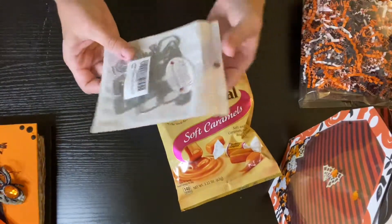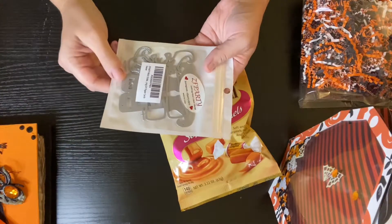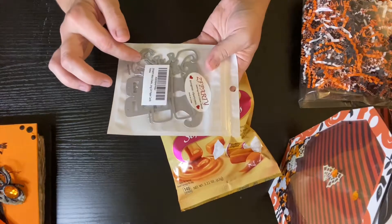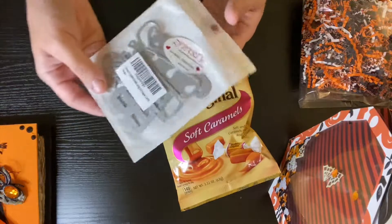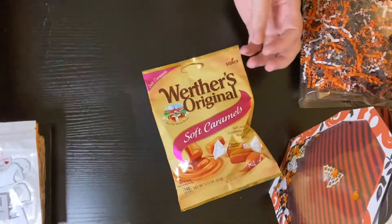And then we were also supposed to send one gift around $5, and she said on her wish list she had witch boots die. So I got the shaker witch boots here off Amazon. That's what I'm sending.